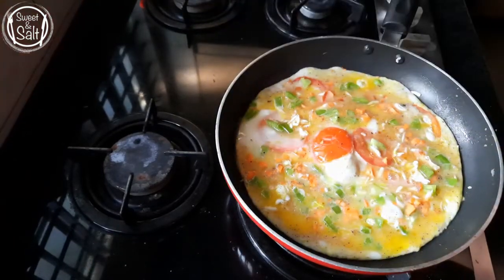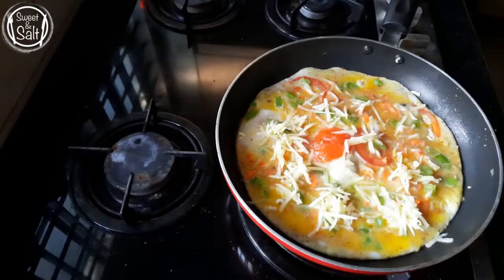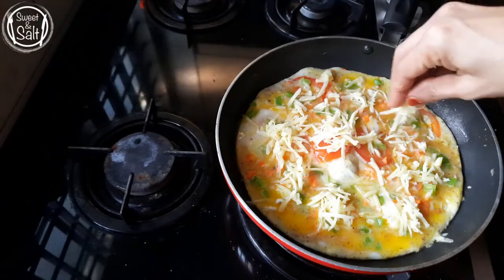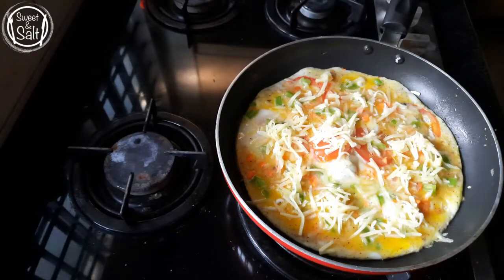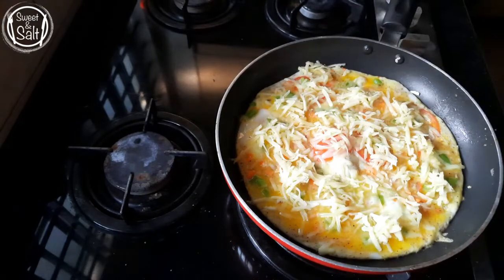I'm going to put a piece of cheese in my hand. I'm going to spread a piece of cheese in the middle.